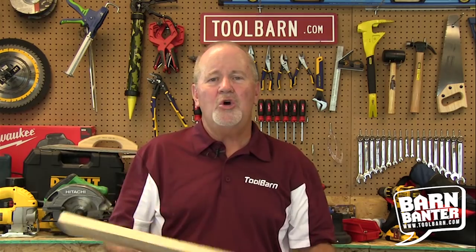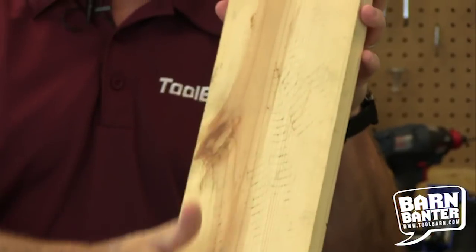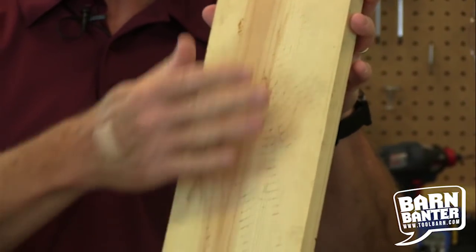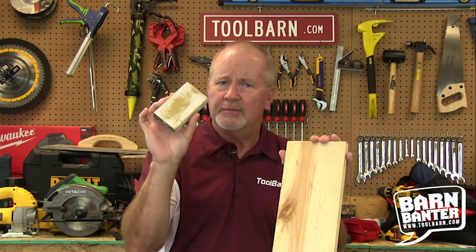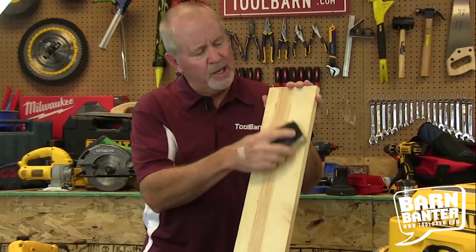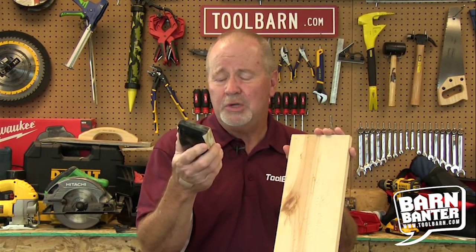Whenever you're working with wood, not every piece you've got to work with is going to be perfect. You're going to have a piece with a little warp in it or some gnarly rough spots that you'll want to smooth out to make your project look more professional and finished. You can take a sanding block with some sandpaper, but that's only good if you've got the rest of your life — it's really a slow process. Some people like it, but you really don't want to count on it for heavy-duty work.